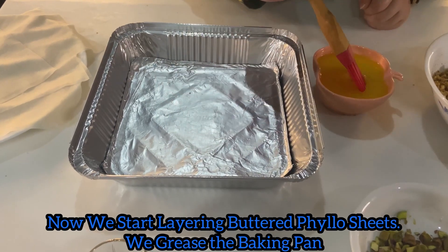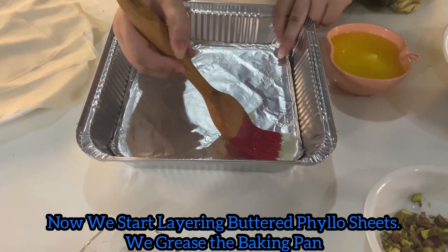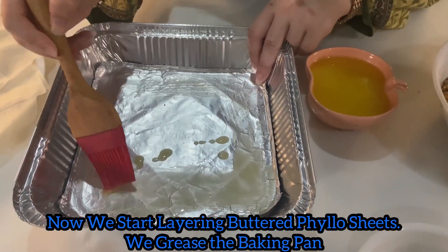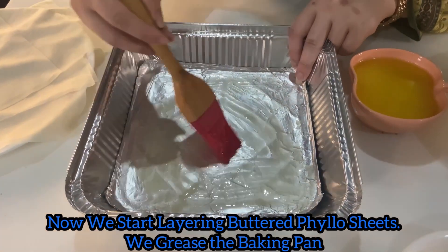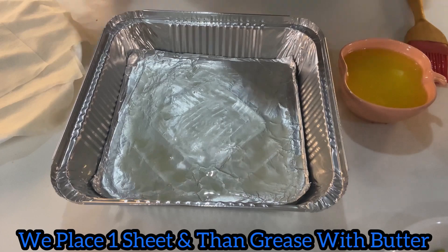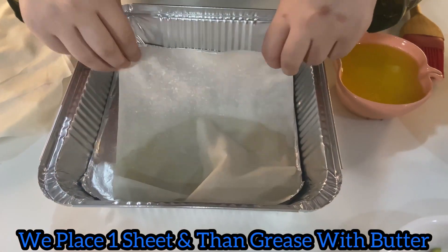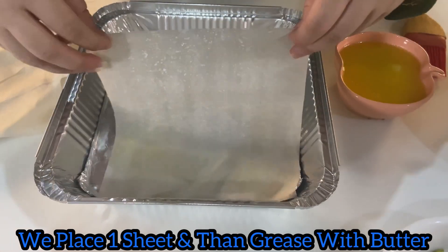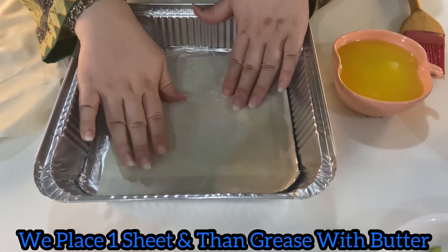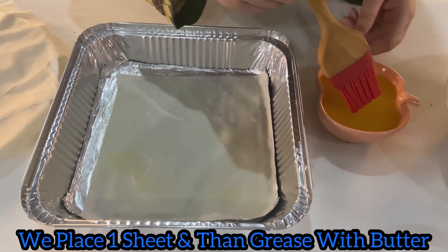Now we start layering the phyllo. First we grease the pan, trim the phyllo sheets to fit the pan, and then brush with the melted butter.